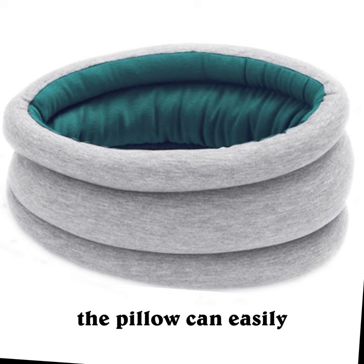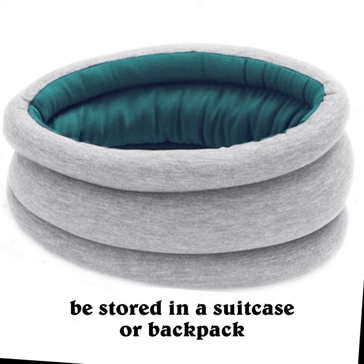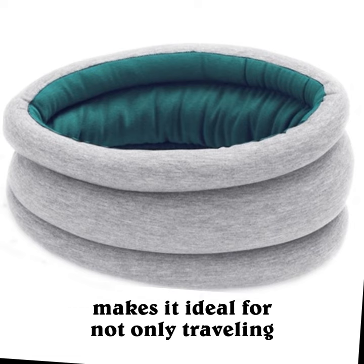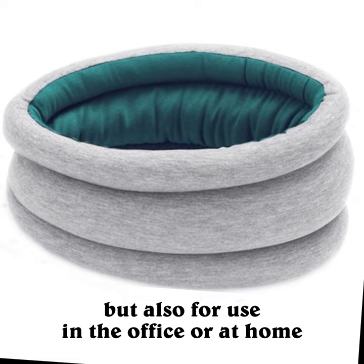When not in use, the pillow can easily be stored in a suitcase or backpack, making it a great space-saving option. Its multifunctional design makes it ideal for not only traveling, but also for use in the office or at home.